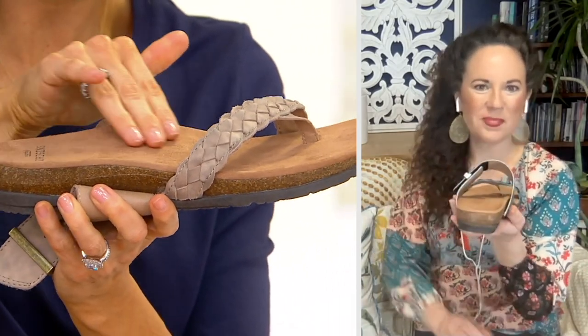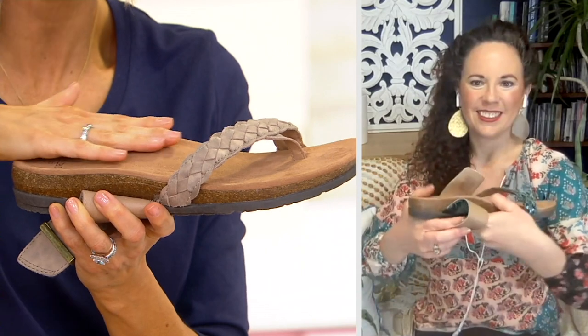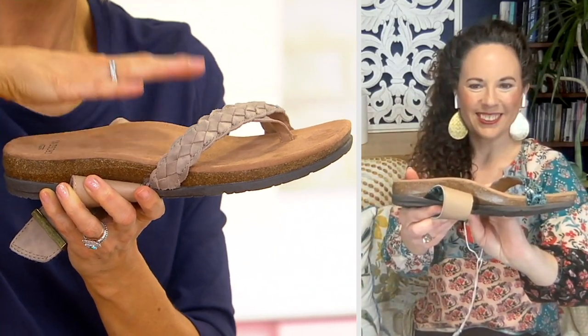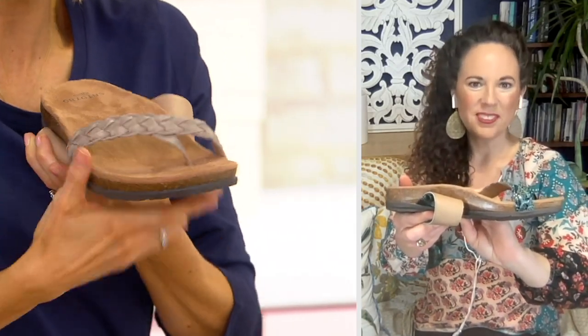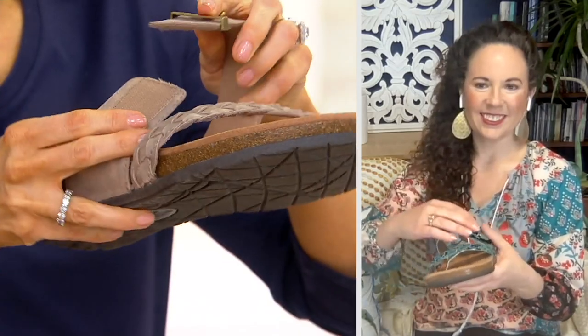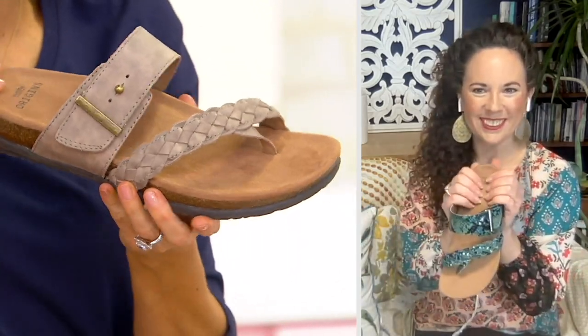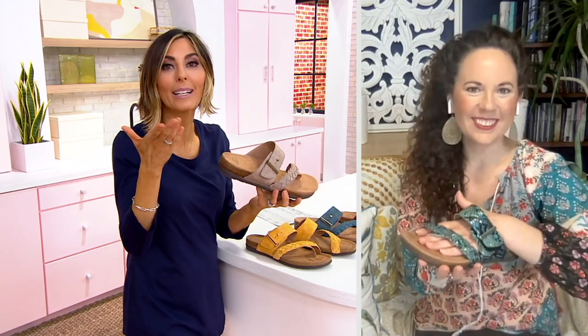Look at that arch support — see that higher part on the shoe? That is coming up to meet your arch so that you can stand, walk, and enjoy summer. The braiding detail as well as that buckle strap are all done in leather, and yet your price is $57 and change. An extra EasyPay means $14 can bring it home.